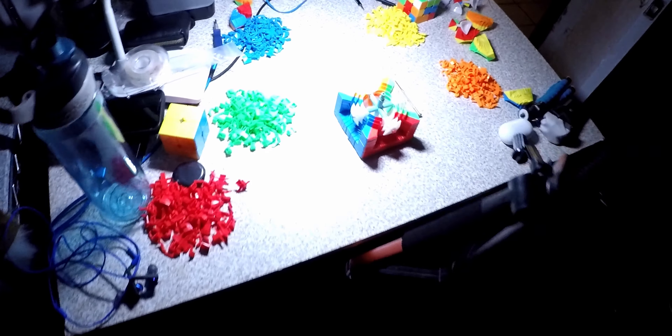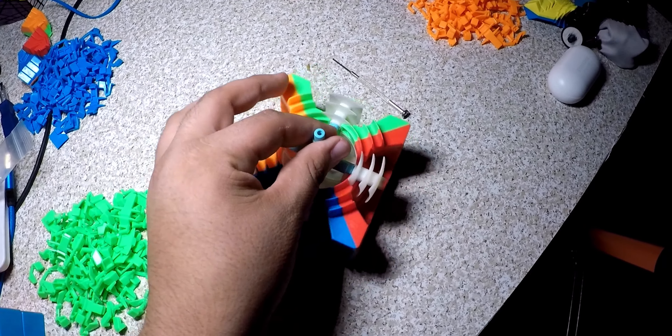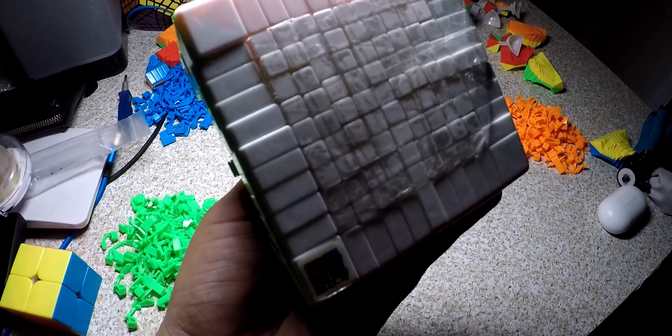Yo, what's up guys — we are back. As you can see, we are just about to start and here is the progress that we have so far. You guys can see a significant amount of progress.